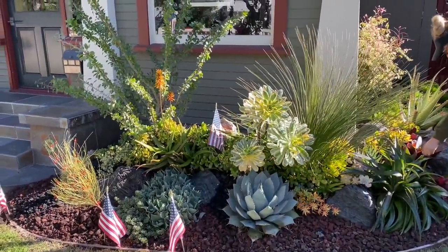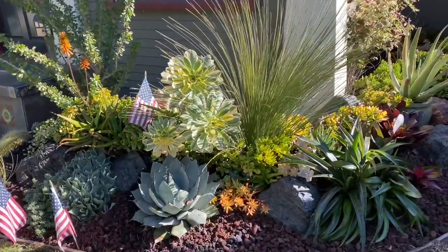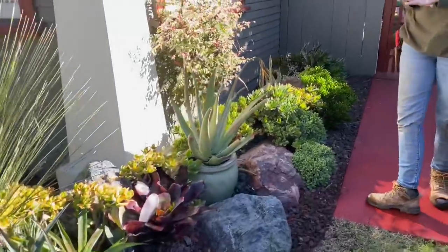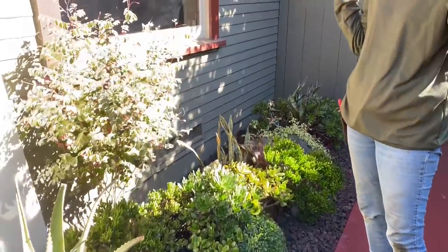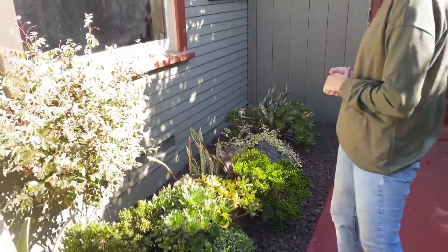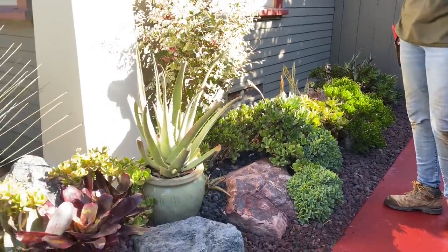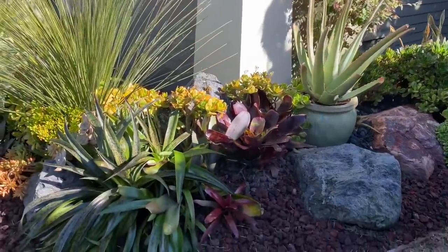It is January here in Southern California — just barely wintertime. Because the climate is so incredibly mild, this is a really great time for our succulents. Assuming we don't get a deluge of rain, these plants will absolutely thrive in temperatures that are 50s and 60s Fahrenheit during the day, dropping down into the 40s or high 30s at night.